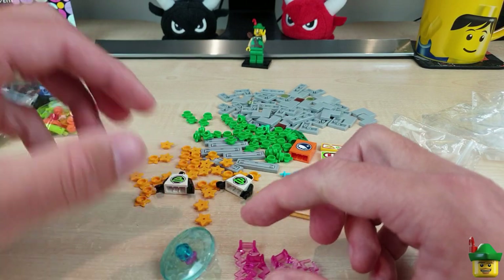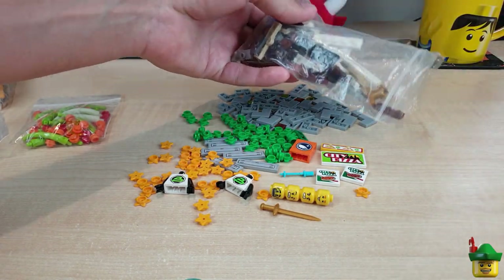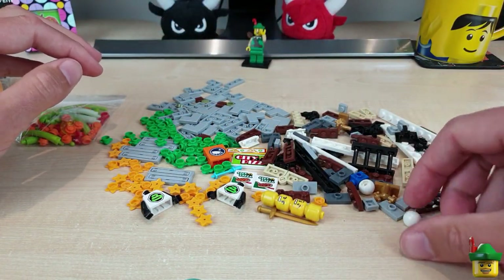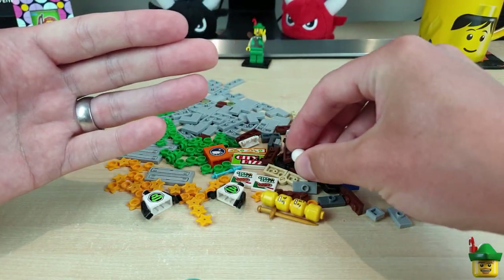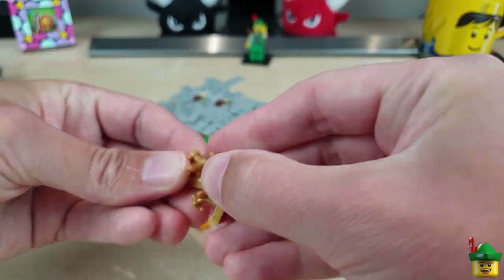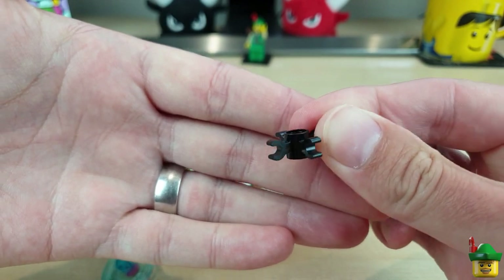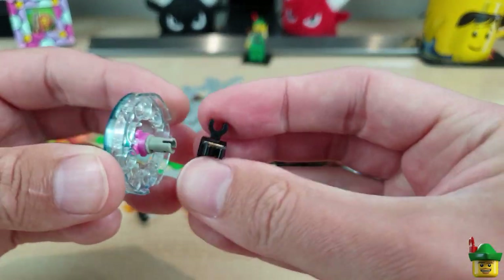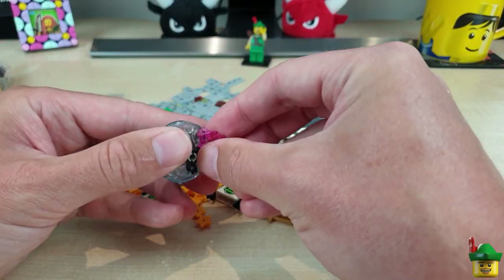I think the last piece I need for the jellyfish is in one of the other bags. Let's tip these out — looks like lots of small modified plates. Here are the balls that go on the tops of the telescope pieces on my subway entrances to act as light bulbs, and a couple of gold taps. Yes — there's that piece: it's one of these four-grabber pieces on a Technic pinhole, which I'll use to clip on the bottom and attach the four tentacles.